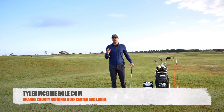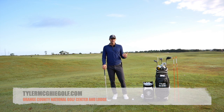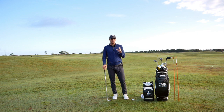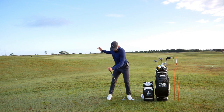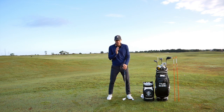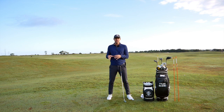Ty McGee here coming to you from Orange County National. Nice morning here. I've had a couple players that I've been teaching over the last couple days that had a pattern where they were going into their backswing feeling like if they moved laterally they would be swaying too much. So what is sway, what's allowable, and how does that factor into how we're moving through the hip into the backswing?